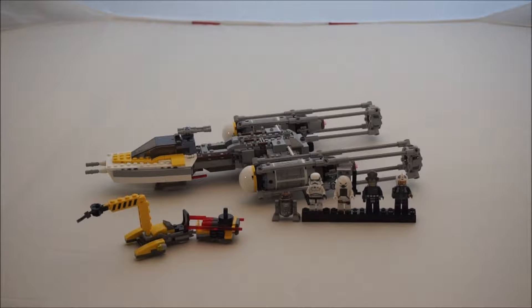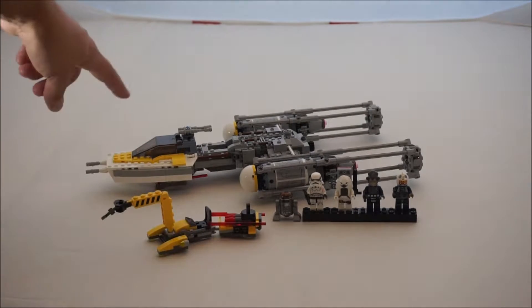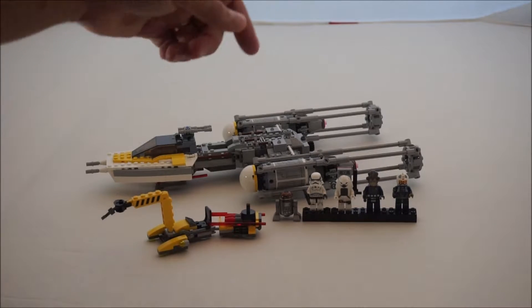I got mine for $57, got a couple bucks off — not much, but hey, I'll take it. First we got five minifigs: an astromech droid and four minifigs, plus a little replenishment cart that comes with it. The cart holds your bombs and missiles to replenish the Y-Wing. Let's go ahead and get into the minifigs first, knock that out, and then we'll talk about the replenishment cart and then the Y-Wing.